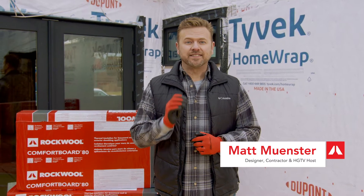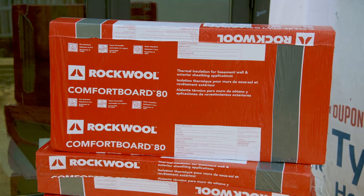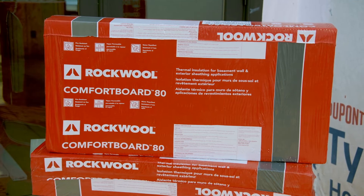Rockwool Comfort Board 80 is a rigid stone wool insulation board engineered as exterior non-structural insulation sheathing for high-performance commercial or residential wall systems.